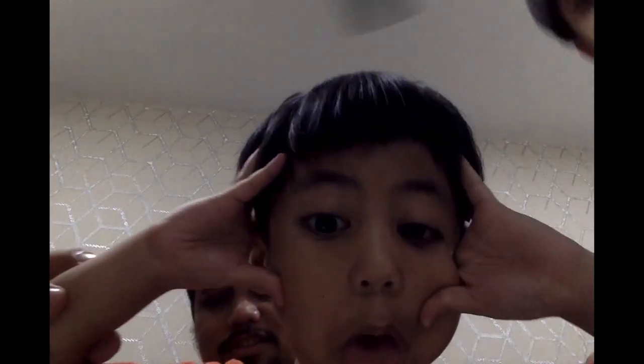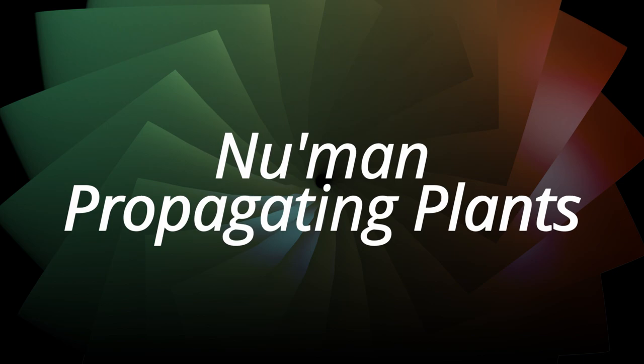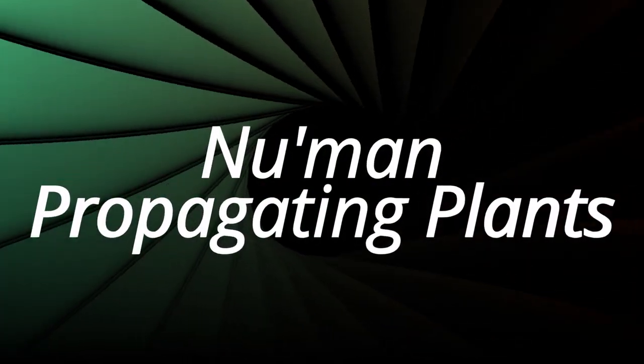Hi everybody, this is me, Notemind. This is Notemind, so I'm going to show you what you can do with your trash bottle.